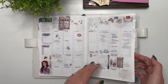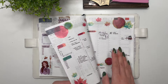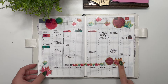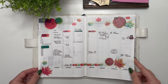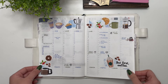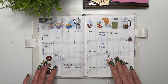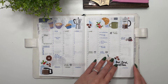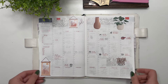Then we have my watercolor leaves — these were so fun to paint and then to make into stickers; I really loved doing that. Then we have coffee stickers from According to Ali. I love Ali's artistry and her stickers in general — they're just so fun to put into a spread.